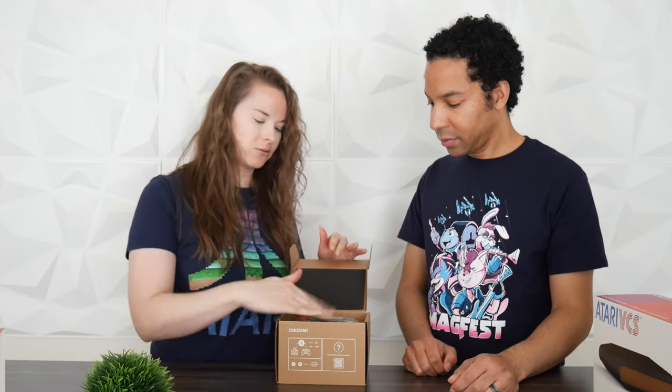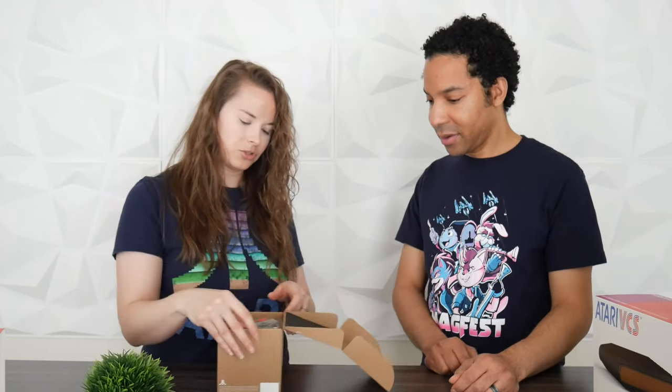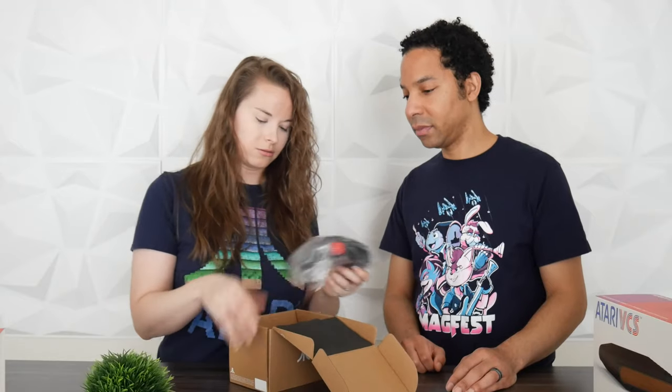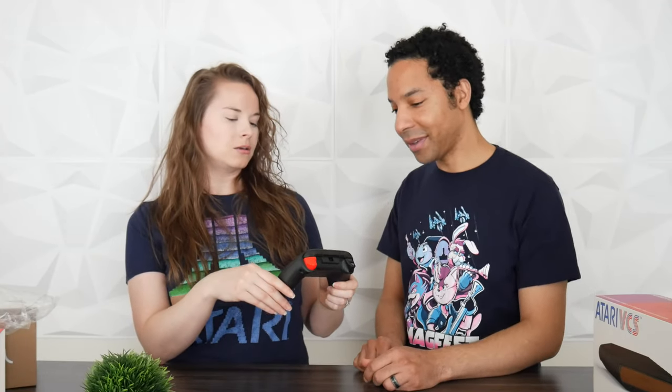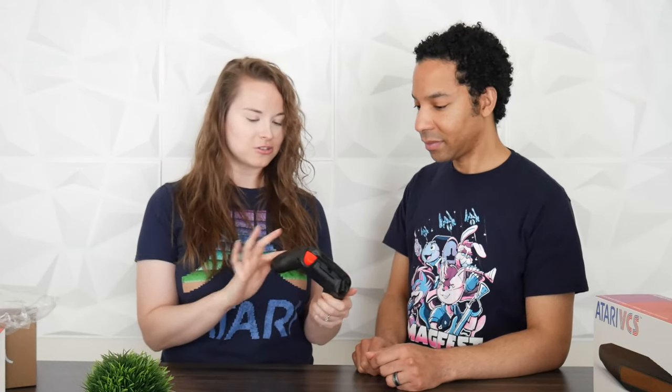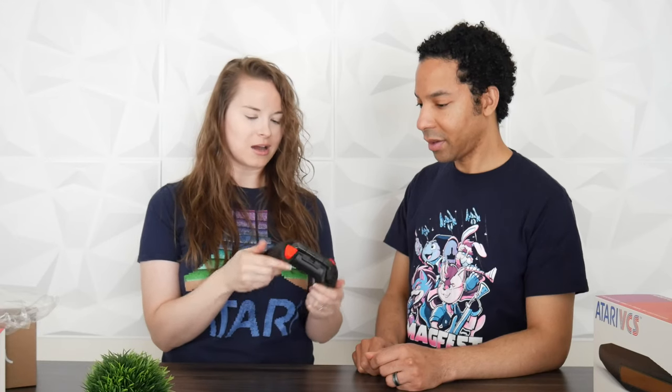It has some foam padding to keep it protected during shipping. Here it is. Now it's interesting — this one is kind of black and red, whereas the original Atari was black with a yellow and orange button. So it's a little different, but still has that classic Atari color theme. We went with the Woody Edition; the other colorway is called Onyx, which matches the controllers. I like the texture — it has a nice matte texture.